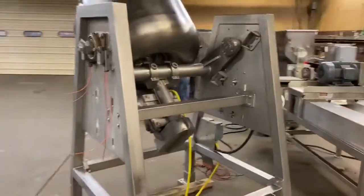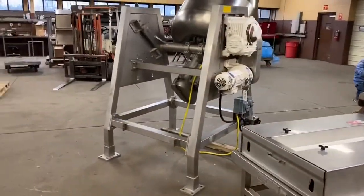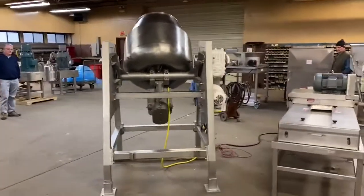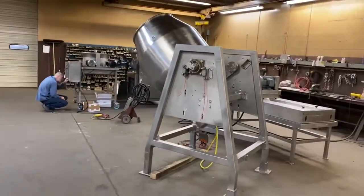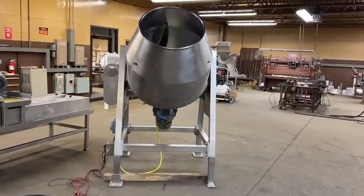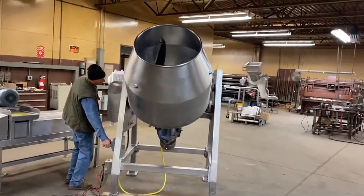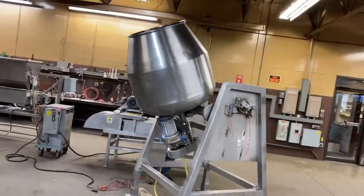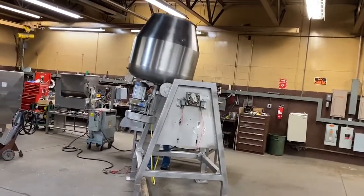It has a power tilt mechanism in addition, of course, to the power mixing action. Here's the mixer going around and around — it runs good. It is an inline setup, so you load it in the front and then you tip it to discharge directly in the opposite direction.